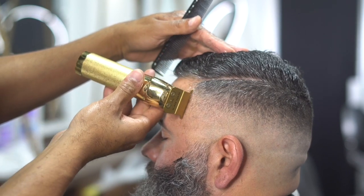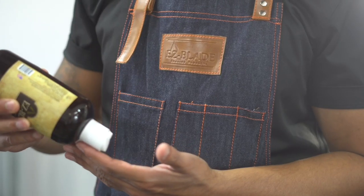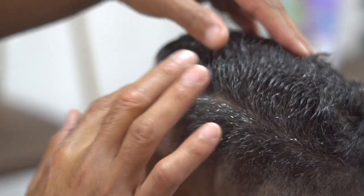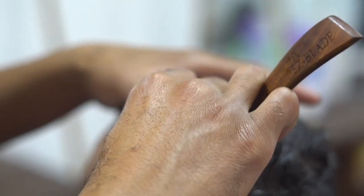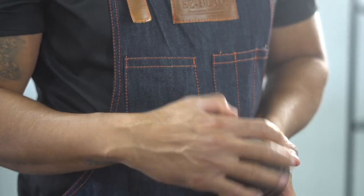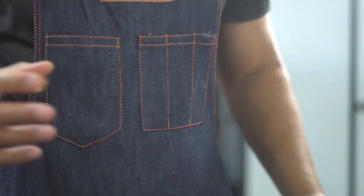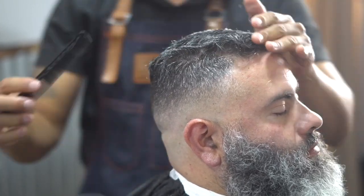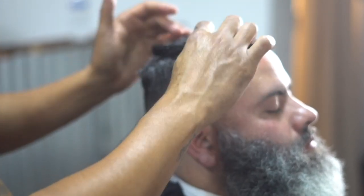Then we're going to hit it with the razor to really make it pop out. I'm going to grab some Easy Blade shaving gel and put that on the line just to make the razor glide a lot smoother. We're using the Easy Blade wood handle razor. I'm going to go back over with the outliner to make sure any stray hair is cleaned up. Then we're going to grab some Easy Blade water-based pomade, put that in there just to make the hair stay, comb it to the side, style it, and keep it in a really good position.